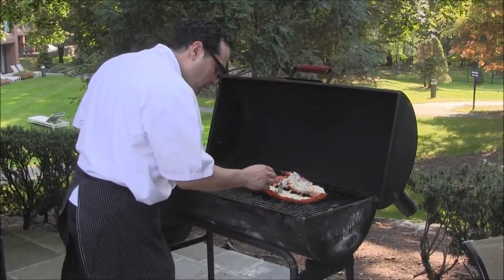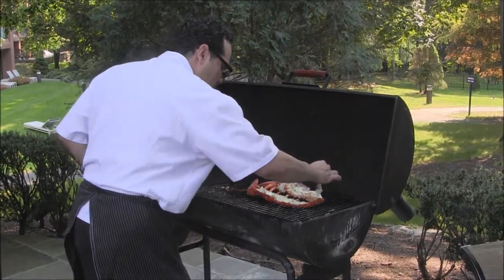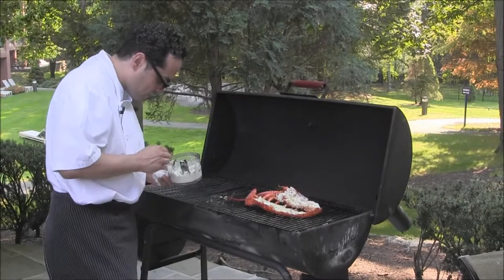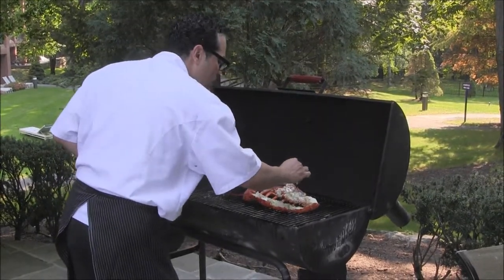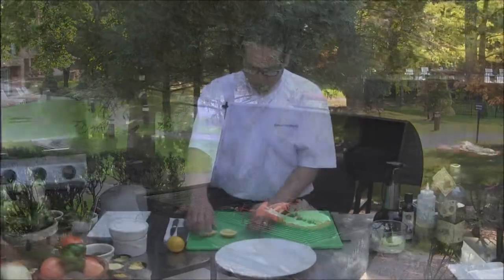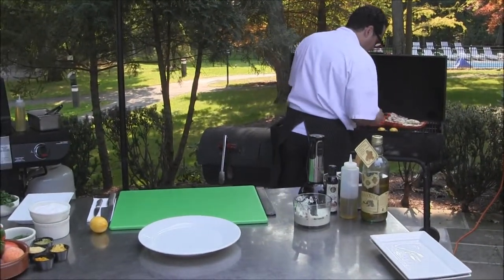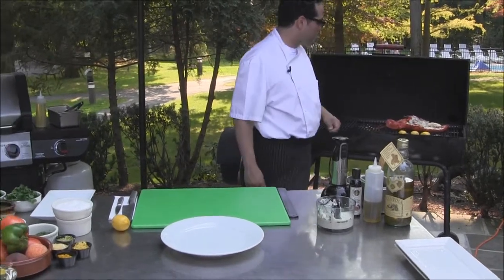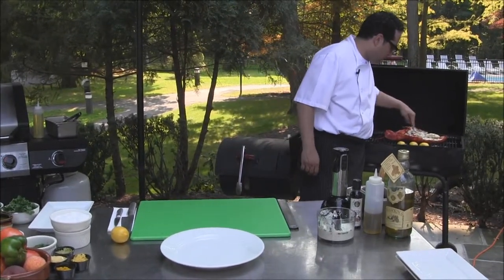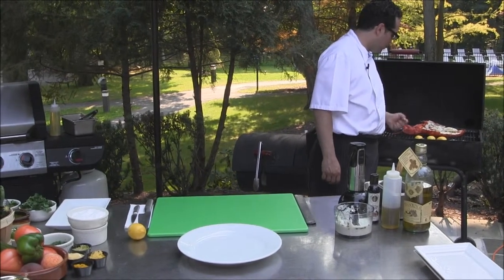At this point I like to put some of the compound butter right on top of the lobster, start infusing some of the flavors into it. If you want to impress people, you can even grill your lemons for presentation. As you can tell, the butter is getting all melted and soaking into the meat.